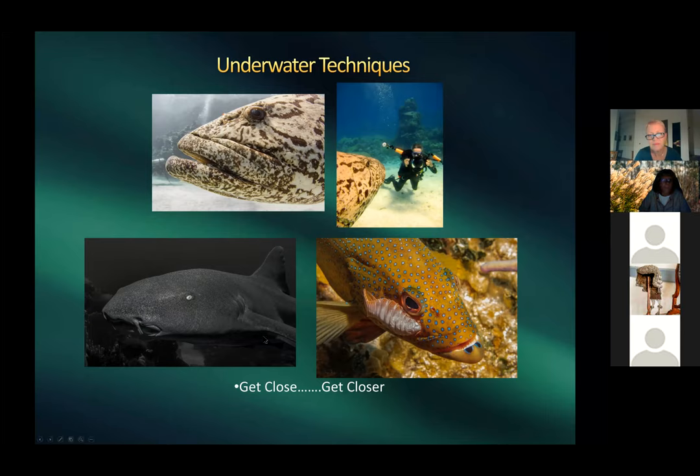With wide-angle, get close and then get even closer. Harold shows himself photographed by someone else at around 25–35 feet near a giant grouper in what may have been Australia, with his full dome port setup visible. The small orange foam pieces on his bracket arms are cut pool noodles, used to add buoyancy to the heavy camera rig to keep it level.